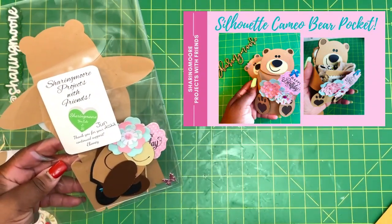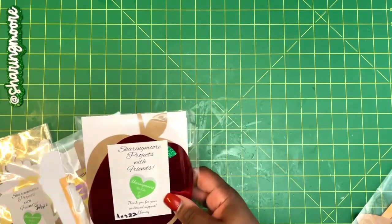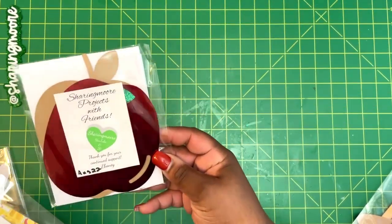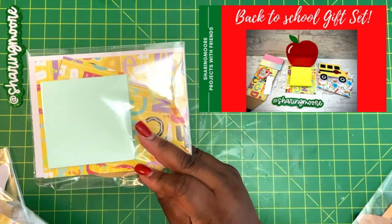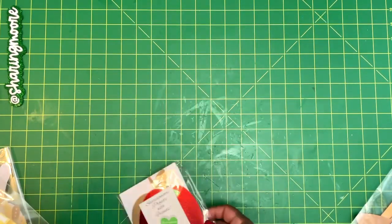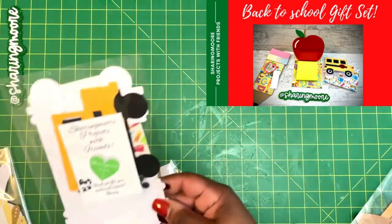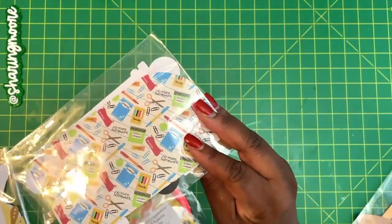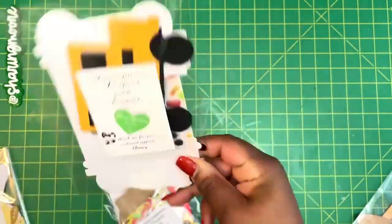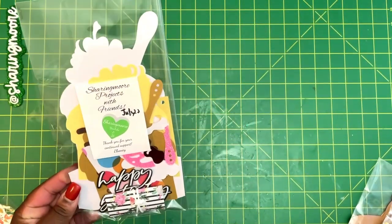For August, I did three kits — they were all school themed, being that kids were going back to school. The first one is an apple notepad holder. The second is a pencil gift card holder. And the third is a little bus-shaped note card with an envelope — a note card shaped like a bus. I'll put pictures of all three right here.